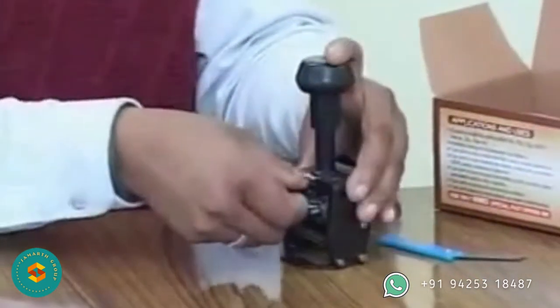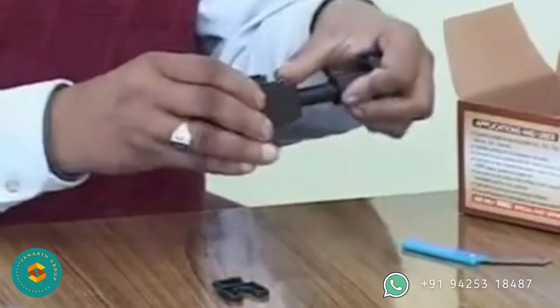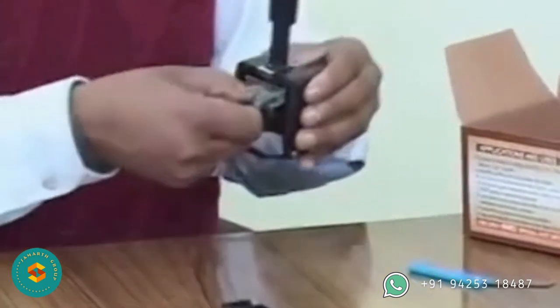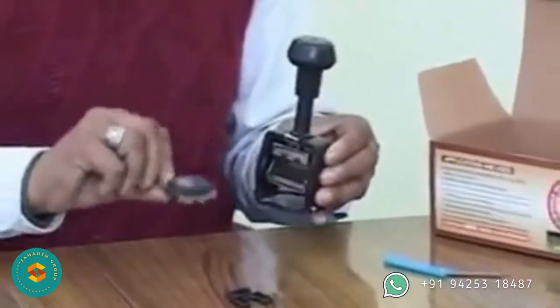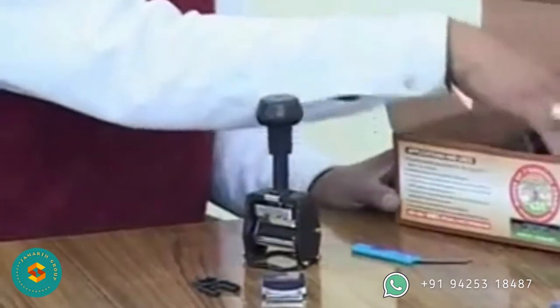Gently press the knob of the coder downward and remove the ink pad protection packing. Lock the coder by pressing the knob downward and, keeping the locking button pressed, release the knob. Remove the cassette and remove the ink pad holder, then remove the kit box.